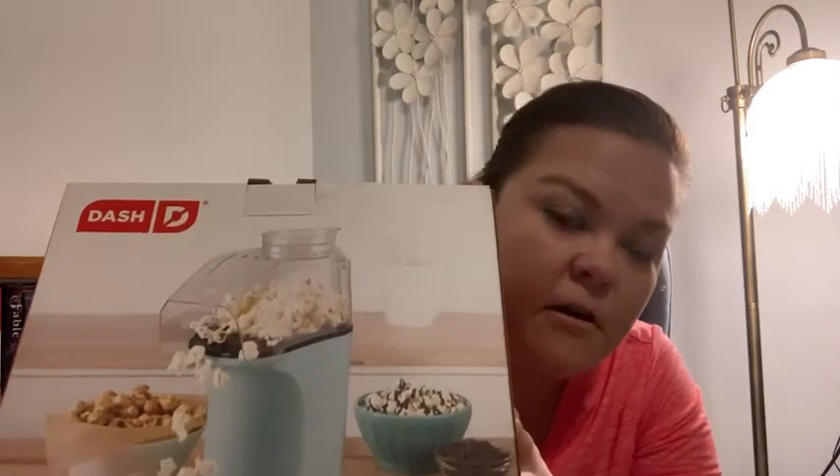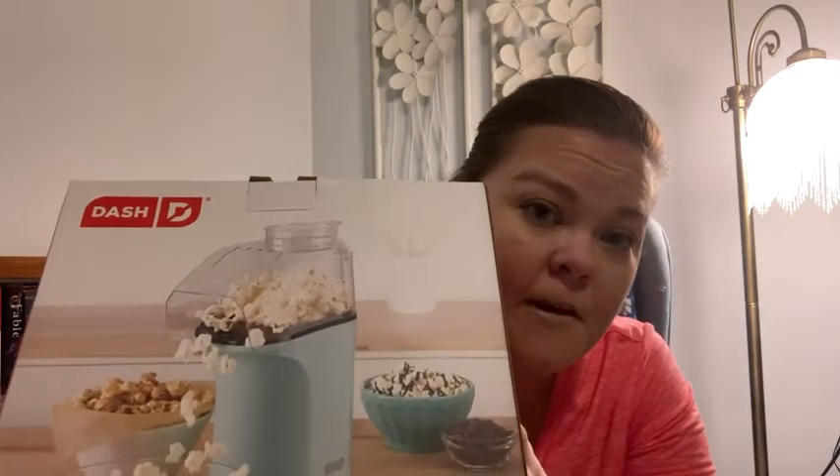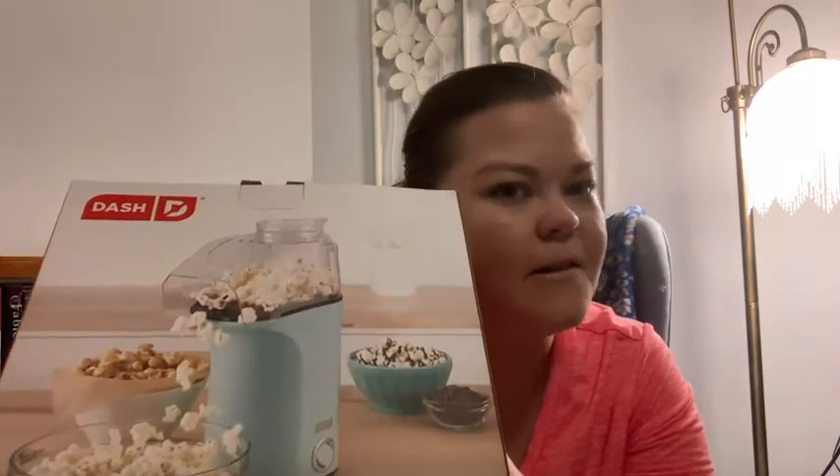This is great because it is a much healthier alternative. You can put your own ingredients on your popcorn after you have made it. This has a one-year warranty and you can pop up to 16 cups of popcorn.